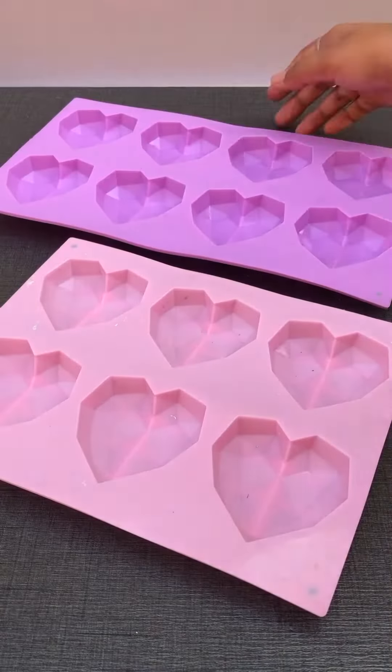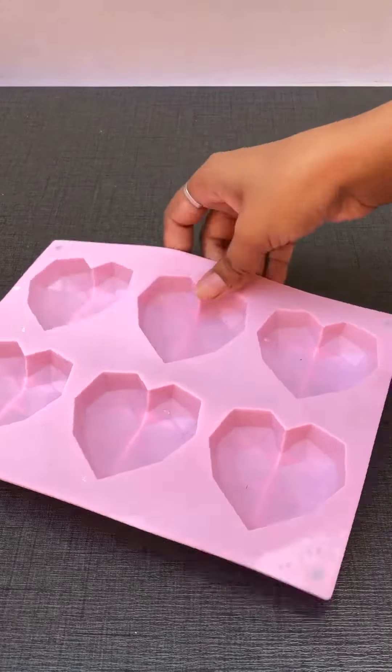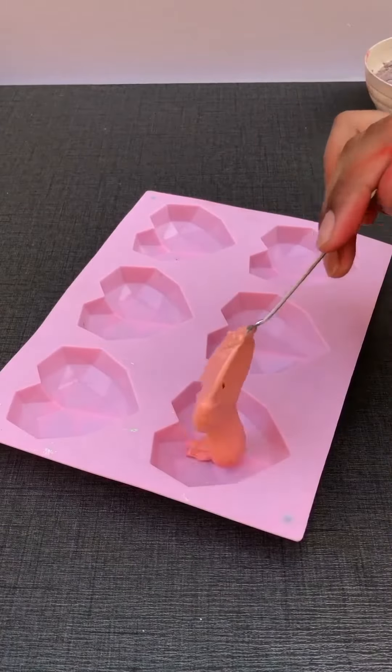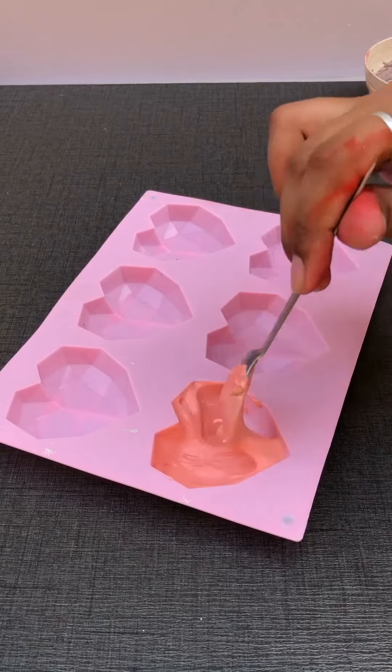And then set that aside. After that, I have taken a pinata mold. It was matching with my channel logo, so I thought I'd use it — but it was a big one, so I took a pink one instead.